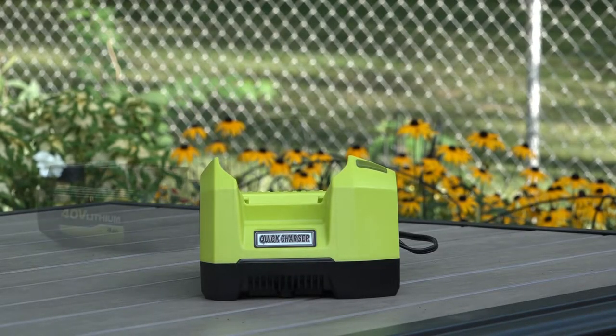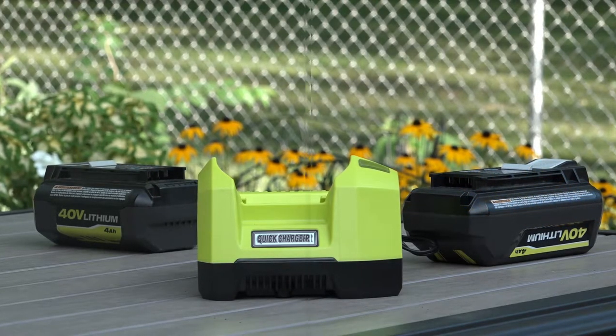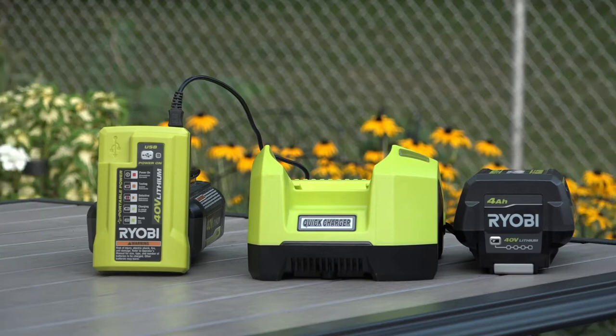I have two original Ryobi 40 volt batteries each rated at 4 amp hours. One battery is going to be charged with the standard Ryobi charger that is included when bought within a kit such as a lawnmower. The other battery will be placed on the generic charger.